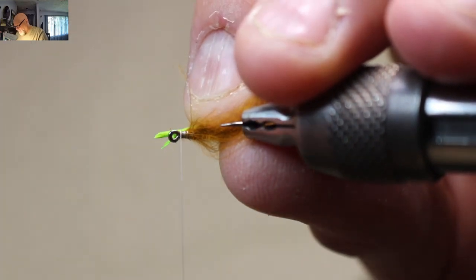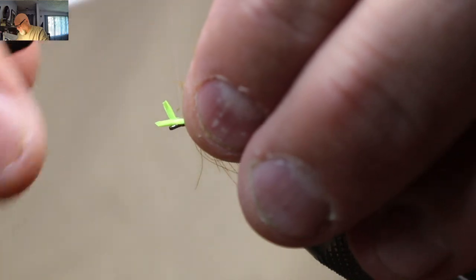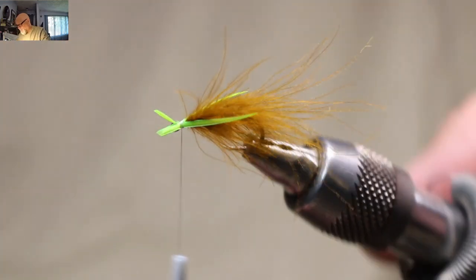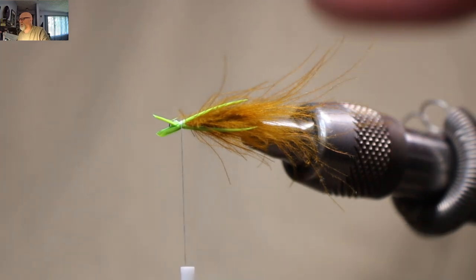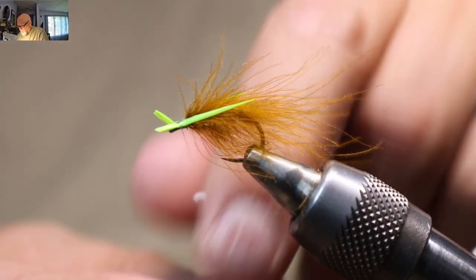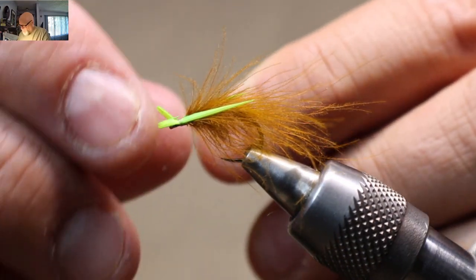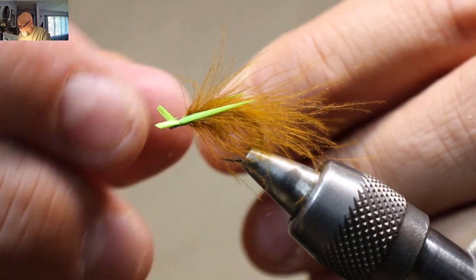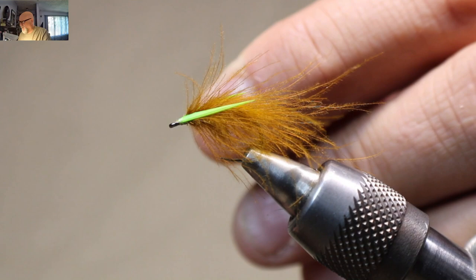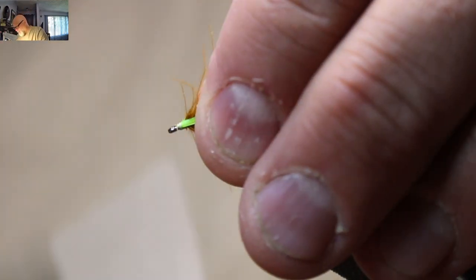I'm just going to tie that in. That looks pretty good — it almost creates like a tent. See? That's the effect you want. If you tie that in five, six, eight times really tight and hold tight on your thread, don't let go of your thread, you can give these biots a pull right off. That way it's nice and clean — you don't have to cut them.